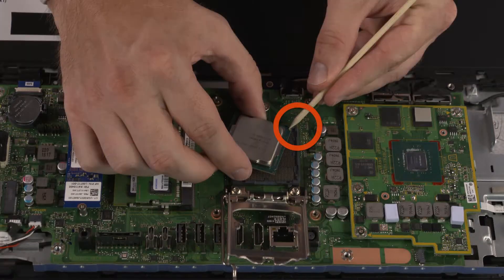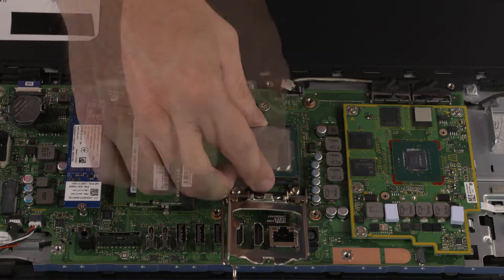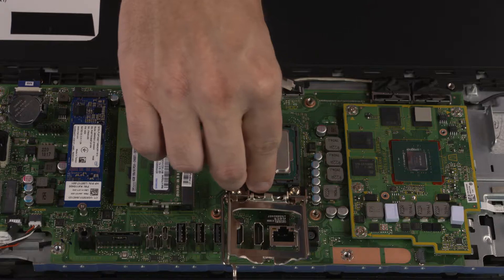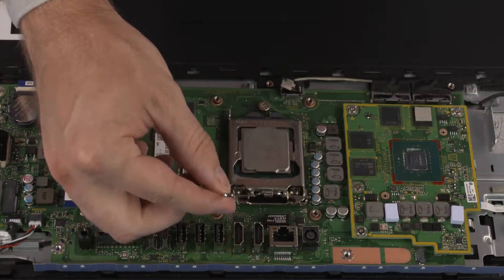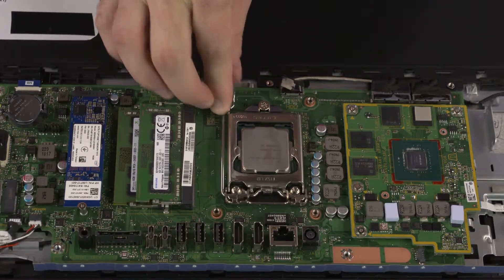Replacement. Align the PIN1 triangle on the CPU with the PIN1 triangle on the socket. Carefully lower the CPU into position in the socket. Swing the load plate down and lock the load lever under its retaining tab to secure the CPU in place.